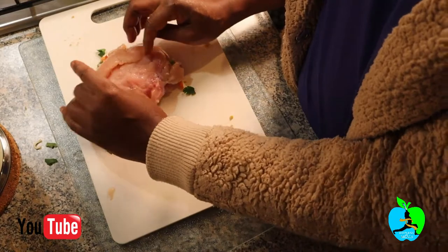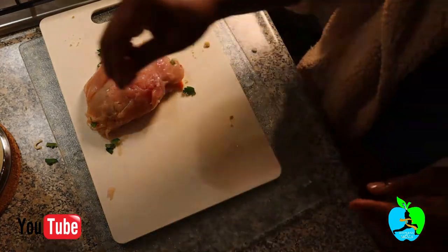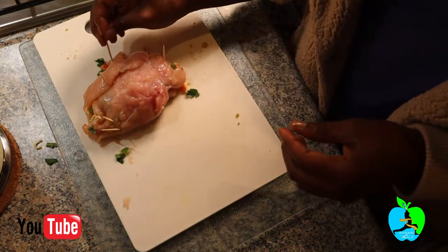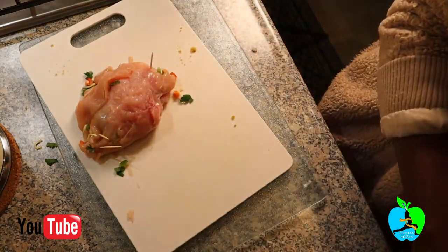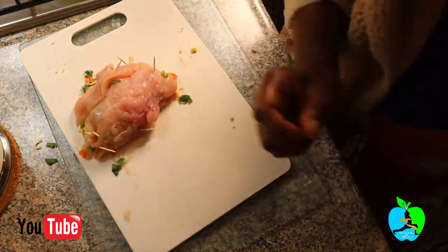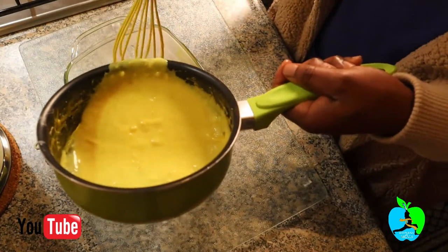Now I fold the chicken over the stuffing. Because the pieces are quite delicate, I'm securing them with toothpicks — new ones, of course — so all the stuffing doesn't fall out. Once the chicken fillets are secured with toothpicks, bring out your curry sauce and line your baking tin with a bit of curry sauce at the bottom so the chicken has nice juices underneath and doesn't burn.